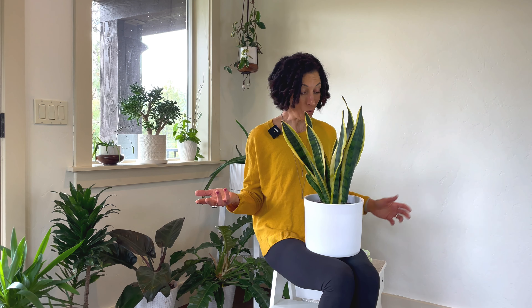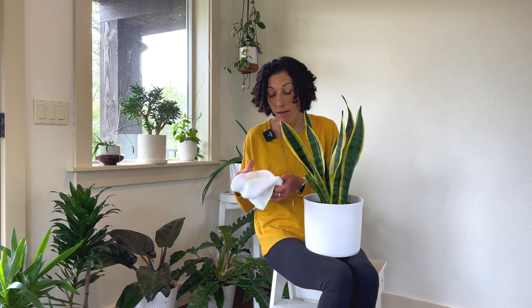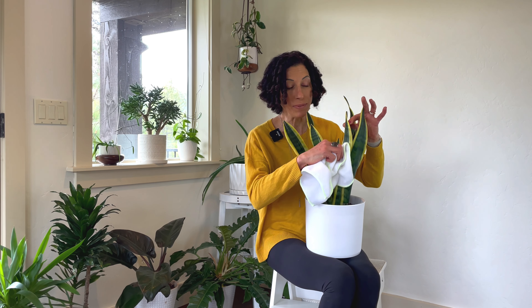Speaking of photosynthesis brings me to the next thing you have to stop doing to your plants, and that is letting them accumulate dust. For photosynthesis — that very vital life process of a plant — they need a clear leaf surface. For a really sturdy plant like this snake plant, what I would do is just take a soft cloth and wipe down both surfaces of the leaves.